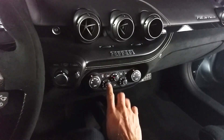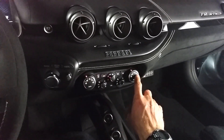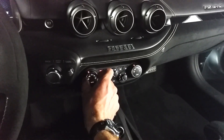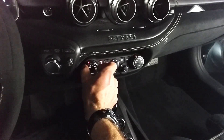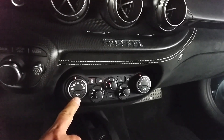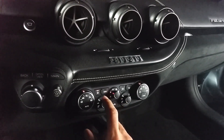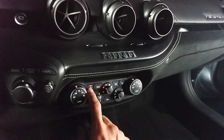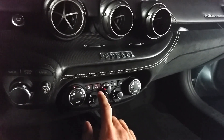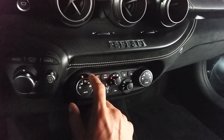Right here in the middle, kind of in the center of the console, is your dual zone climate control. It has really easy to use dials and you can just turn those to the temperature that you like. You can hit auto and that will keep it automatically set at the temperature that you want. You can press here for AC, press here for mono and that allows you to control the cabin temperature from this one dial.